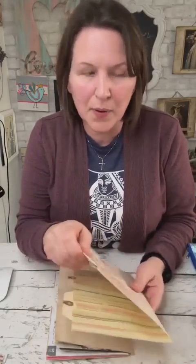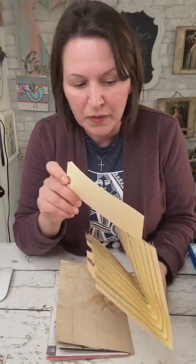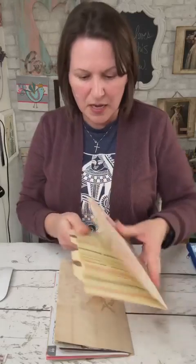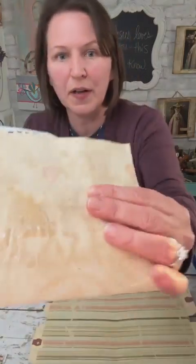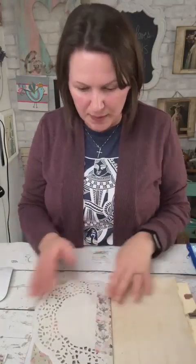I probably won't decorate the tags tonight. I may leave some for Chris to decorate herself because she might really enjoy that, or she may have tags she wants to pop in there that are already decorated. I like to leave the person who's getting the book with some room to do their own decorating. This next page is coffee-stained paper — I always like to add a little bit of shimmer, maybe copper spray or metallic paint.